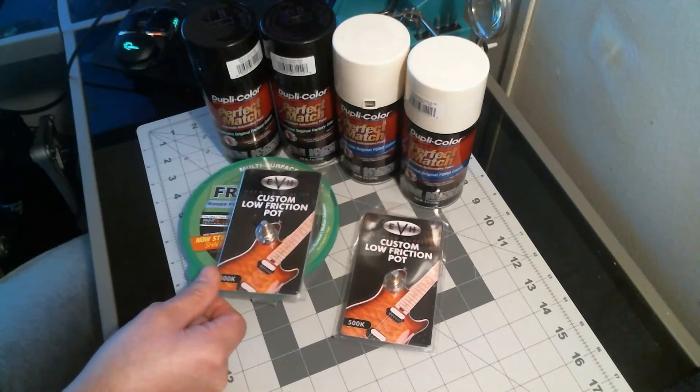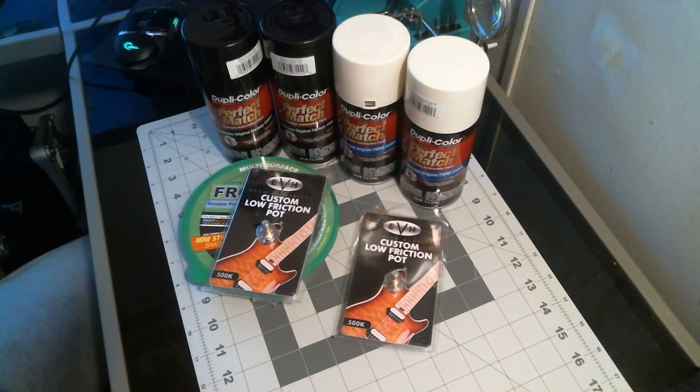So what am I going to do with two? Well, I might build another one down the road or something like that.